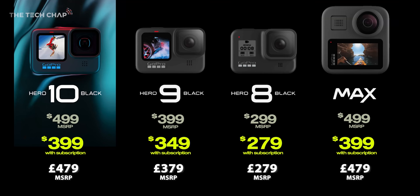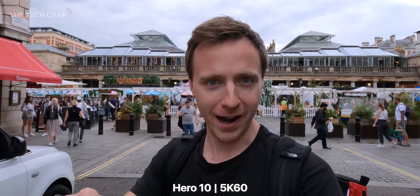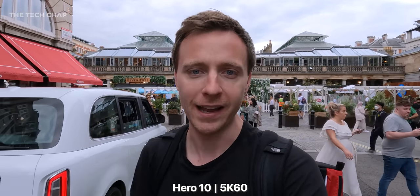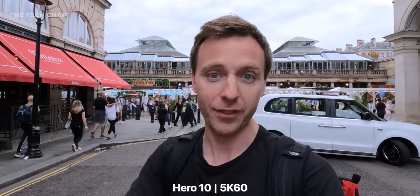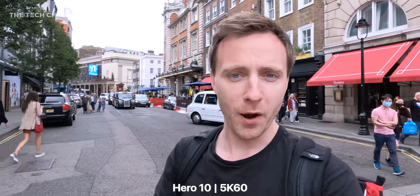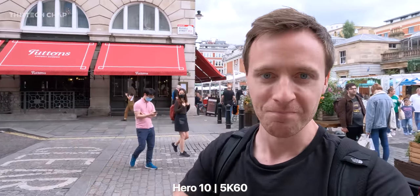So let's go back to my original wrap-up. The Hero 10 Black will cost you $500, or $400 if you have the GoPro subscription — but considering that costs £50, you may as well get that first and then buy the discounted Hero 10 Black. Of course, you can still buy the Hero 9 and Hero 8 for lower prices, and I think the Hero 9 is definitely still worth considering if you're not that bothered about the higher frame rates, the improved horizon levelling, and the faster UI. What do you reckon? Would you be tempted to buy one of these, and what do you think is still missing that you'd like to see in the Hero 11? Let me know in the comments below.